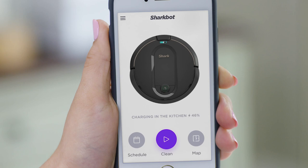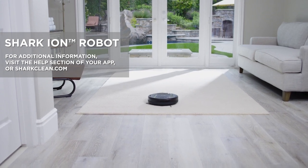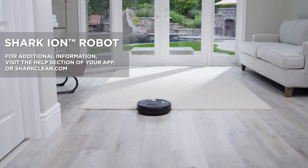Set up the SharkClean app to control your Shark Ion Robot remotely. For additional information, visit the help section of your app or sharkclean.com.